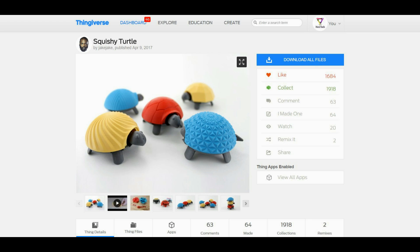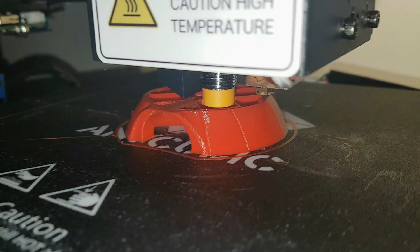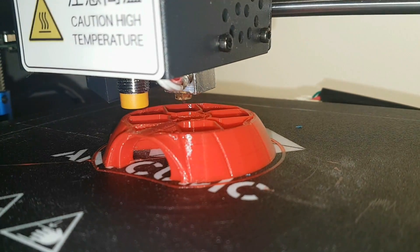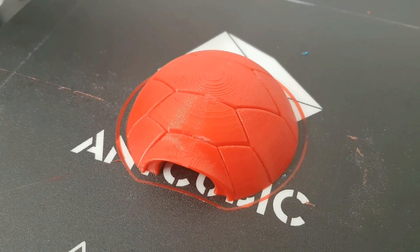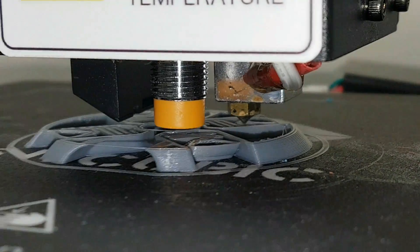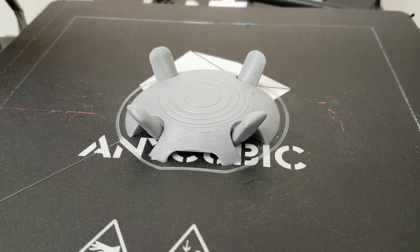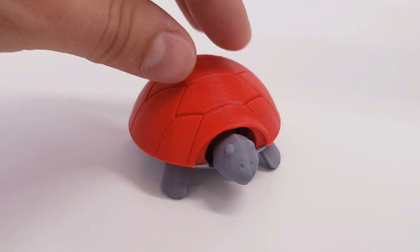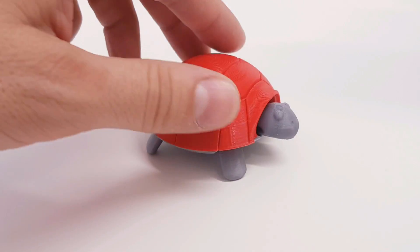Next print is the Squishy Turtle by Jake from Thingiverse. This is how the turtle looks when fully assembled — it's a very nice model, very fun and easy to print. It has these small legs working like shocks, very funny.